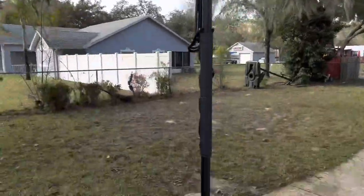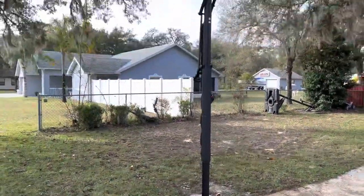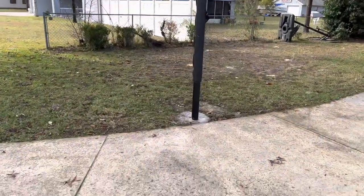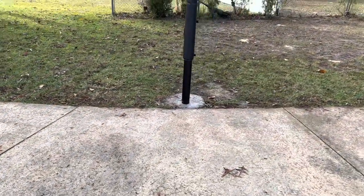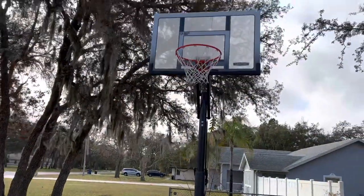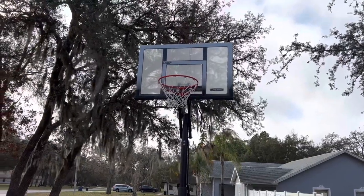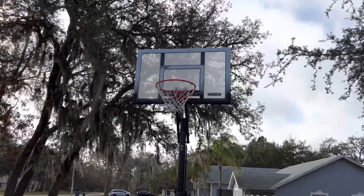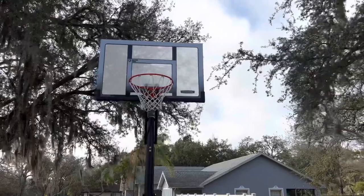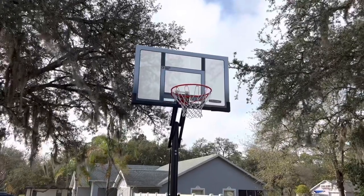I'm a huge fan of the in-ground goals. You can see over there I have a portable one for me and my family, but unfortunately they just never seem to hold up, so the in-ground is the way to go. You're going to have a lot more security with these in-ground models — there's just less to worry about when it comes to weather conditions because it is secure in the ground. Highly, highly recommend this for anyone who is looking to get into basketball or already into it. This is a very nice setup and I definitely recommend this to anyone.